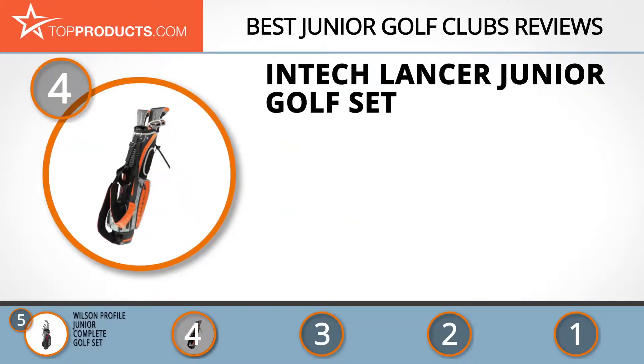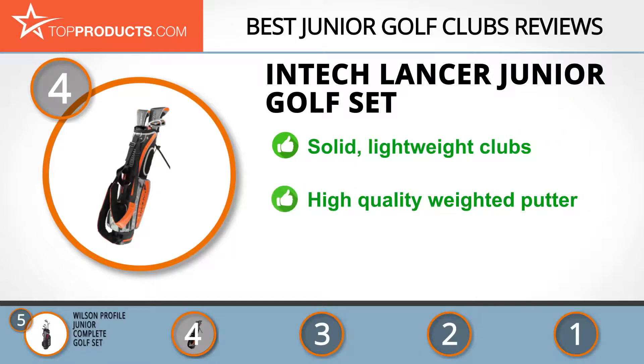Intech manufactures a wide variety of golf clubs and training equipment for players all around the world. The Intech Lancer Junior Golf Set is an excellent option for budding golfers with its solid, lightweight clubs and its low price tag.